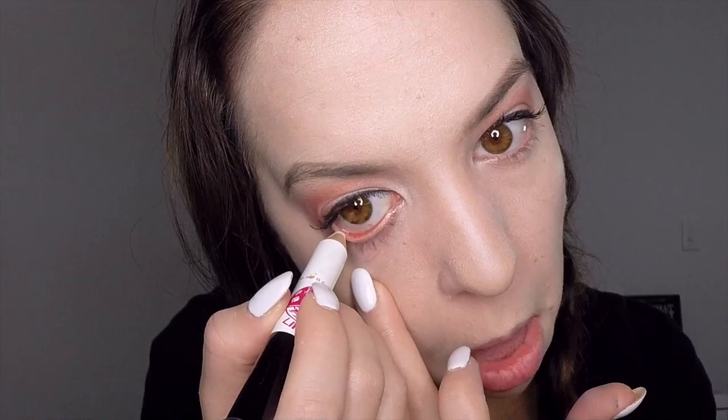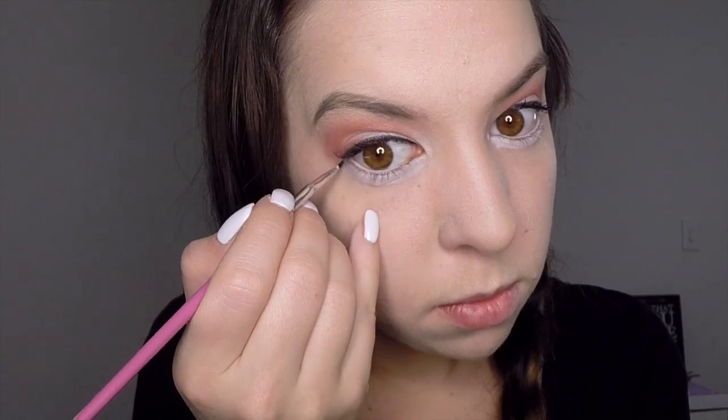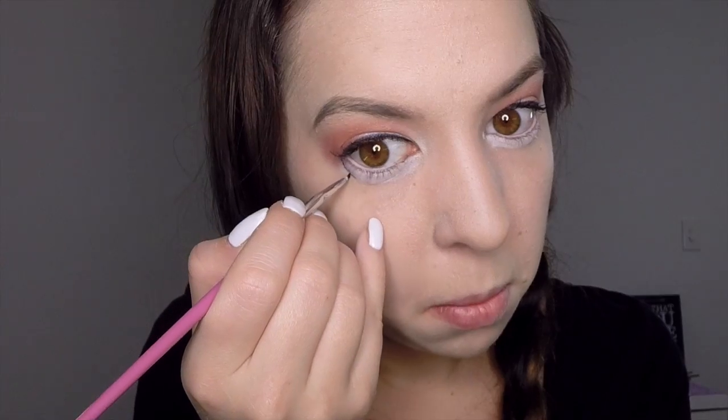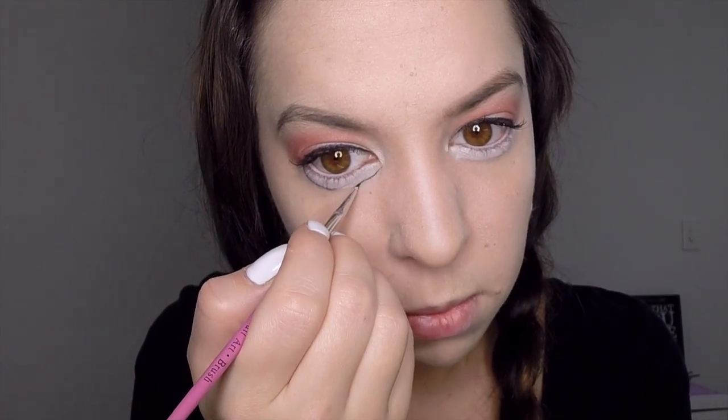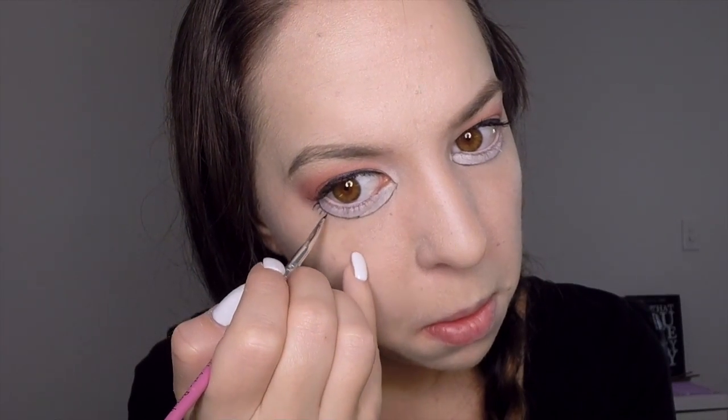Next take a white eyeliner pencil and apply it to your lower waterline as well as underneath the waterline. Then take your black gel eyeliner on a very thin brush and apply it underneath that white line, joining up to the outside corner and the inside corner of your eye. Then lightly flick some small lashes underneath the eye the whole way along that line.